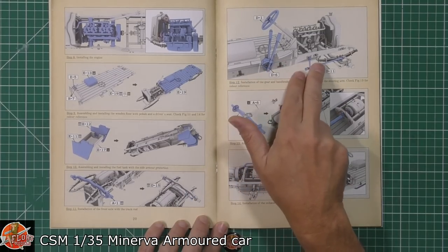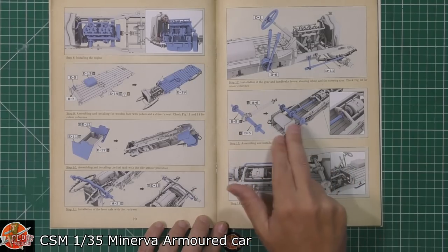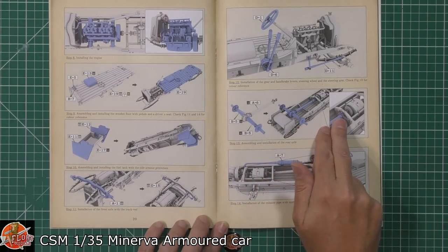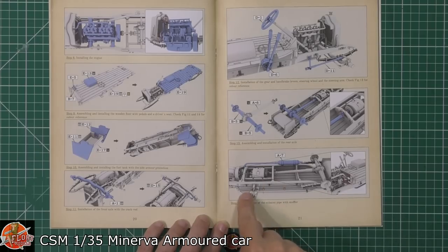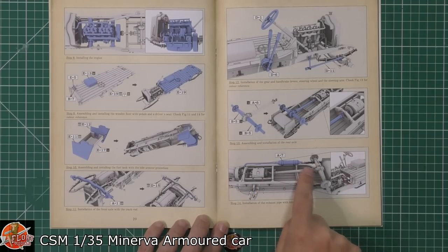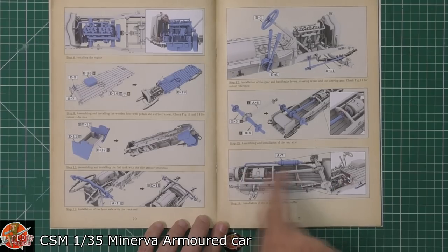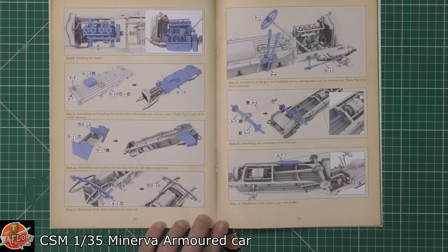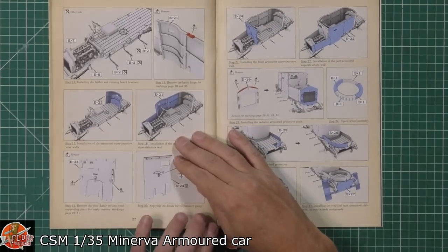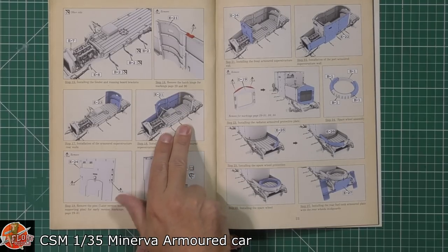We've got the steering column, the brake system, all the various things being fitted in there, the axles going in — again drawing your attention to certain details that really need to be looked at. Then we've got the exhaust system being fitted, and again the instructions draw your attention to the locating areas from different angles. That's what I love about these instructions — they are absolutely gorgeous.